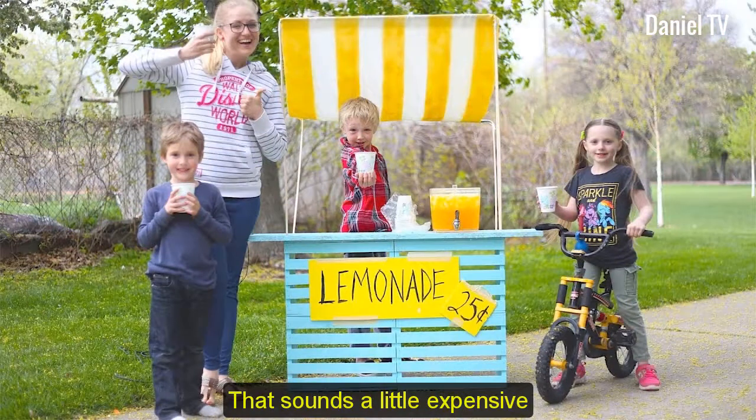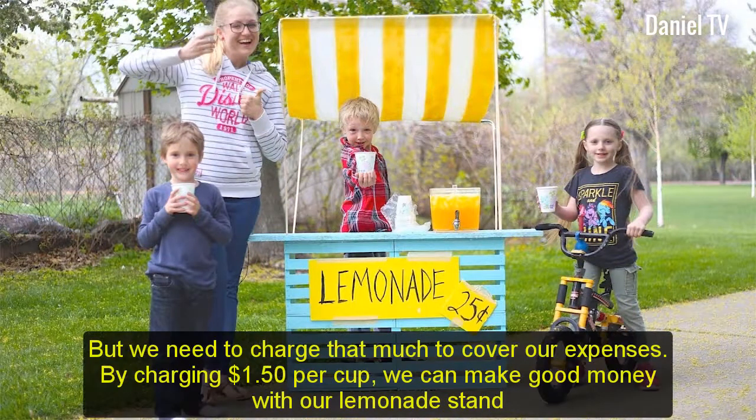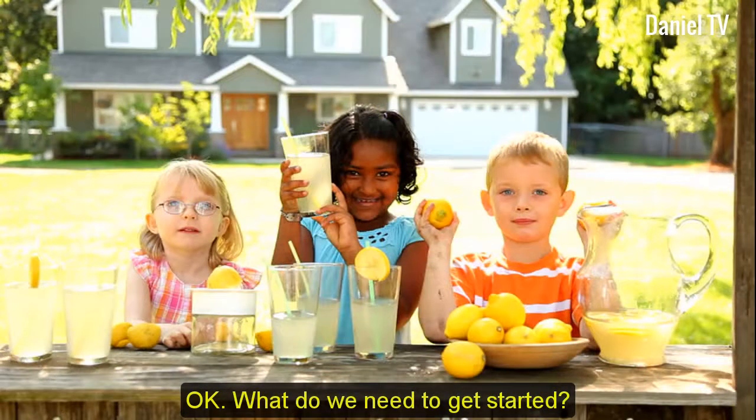That sounds a little expensive. But we need to charge that much to cover our expenses. By charging $1.50 per cup, we can make good money with our lemonade stand. Okay, what do we need to get started?